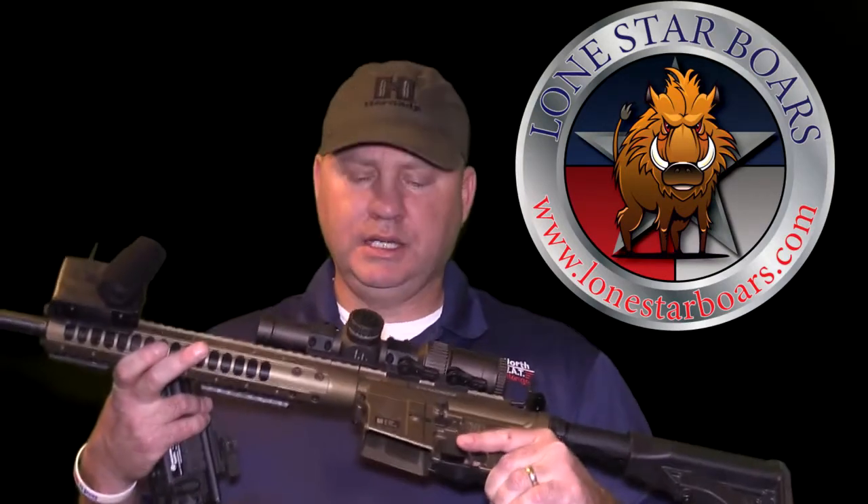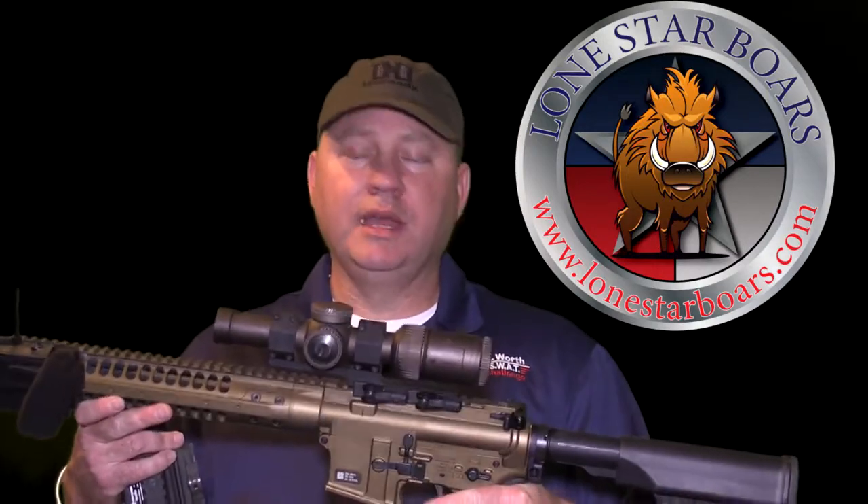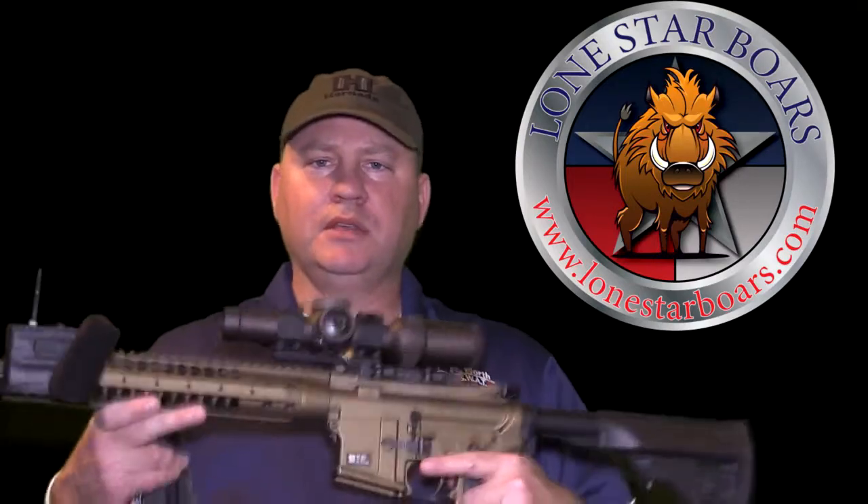What I have here is my LWRC 6.8 Razorback, and it is topped with the Vortex Razor HD2 — it's a 1 by 6 scope. It has the optional red dot where you control from this dial over here, where you have no red dot, and then from one to ten power, so you can see it in very low light or on the brightest sunny days here in Texas. As you see it configured right now, this is for daytime use, coyote hunting, whatever I'm going to be doing.